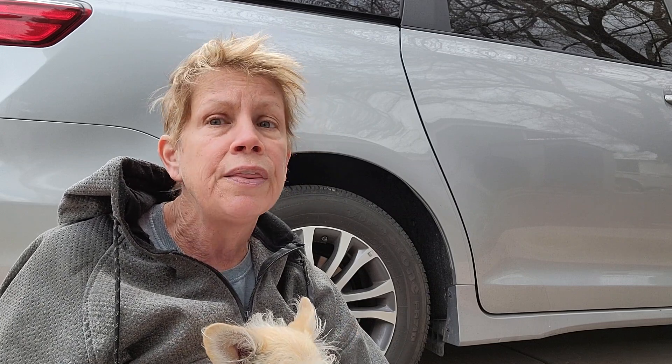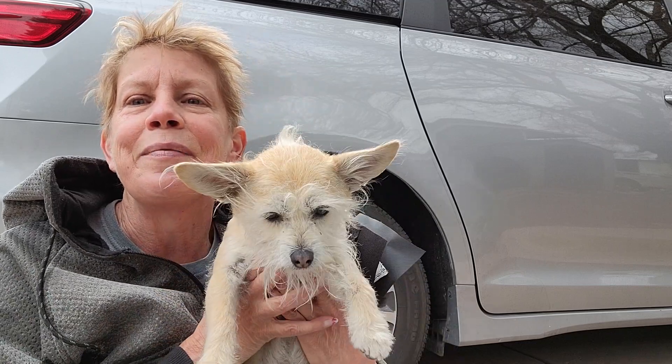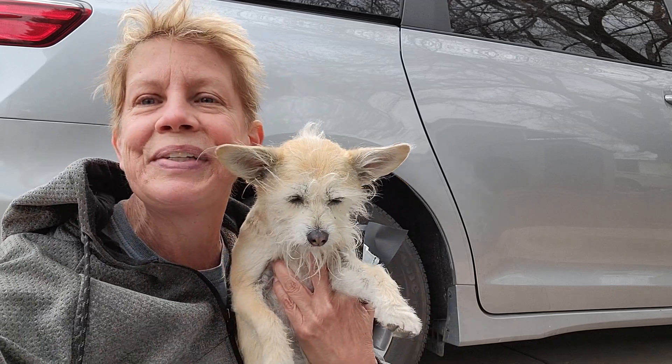Tune in with us next week and we'll go ahead and make these fancy window curtains that really do keep the heat out. Bye from Ma Terry and Miss Lucy — have a good day and we'll see you down the road.